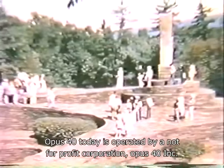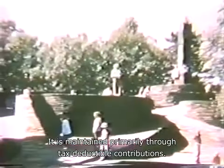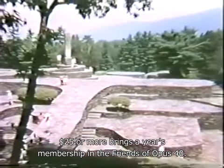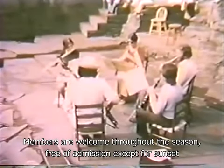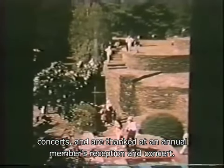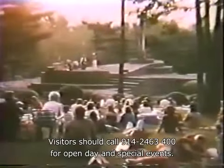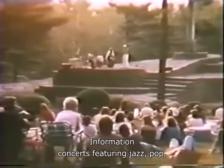Opus Forty today is operated by a not-for-profit corporation, Opus Forty Incorporated. It is maintained primarily through tax-deductible contributions. $25 or more brings a year's membership in the Friends of Opus Forty. Members are welcome throughout the season, free of admission except for sunset concerts, and are thanked at an annual members' reception and concert. Opus Forty is open to the general public between May and October. Visitors should call 914-246-3400 for open day and special events information.